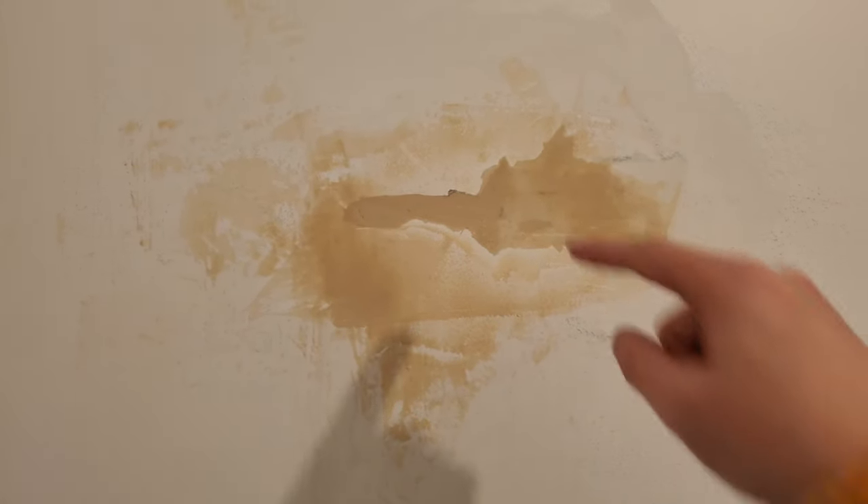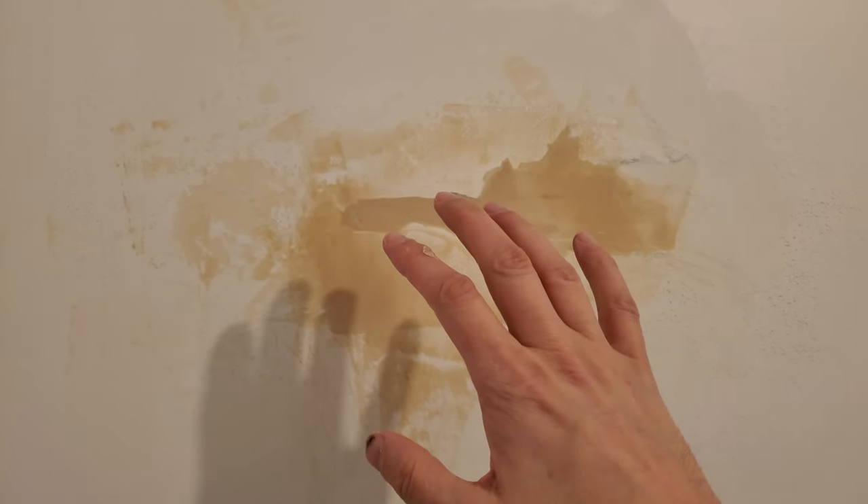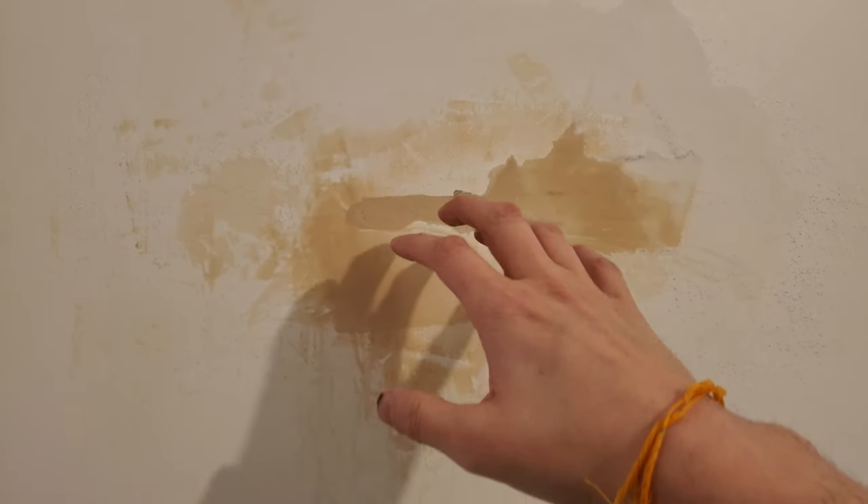I guess somehow I missed a spot just in here, so as I was pulling the tape off and pulling more, this whole thing opened up. I got a good start on it and filled it up, but it actually took me an hour to do this little tiny spot.